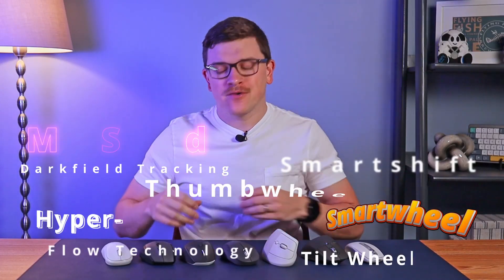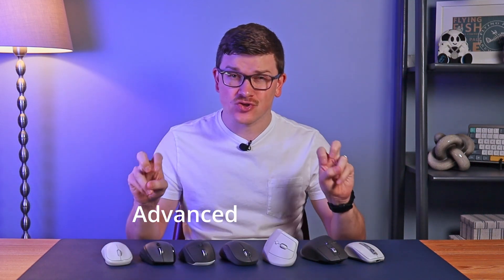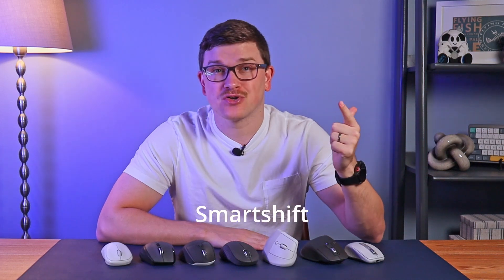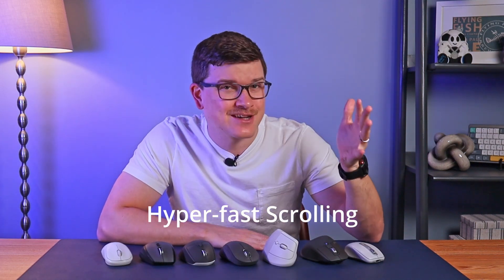Logitech uses a lot of terms and buzzwords around their different mouse features. As I've purchased and tested more and more of them, I wanted to help demystify some of those terms by breaking down what each of their advanced scroll types actually means. So if you're shopping for a Logitech mouse and want to know what mag speed, smart shift, smart wheel, or hyper fast scrolling actually means, you've come to the right place.